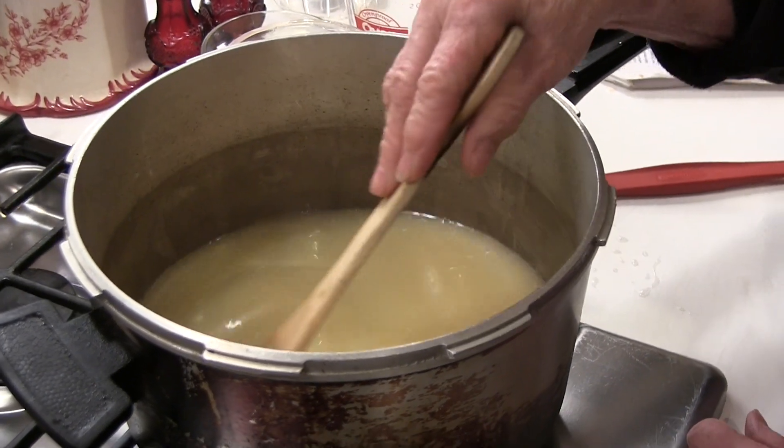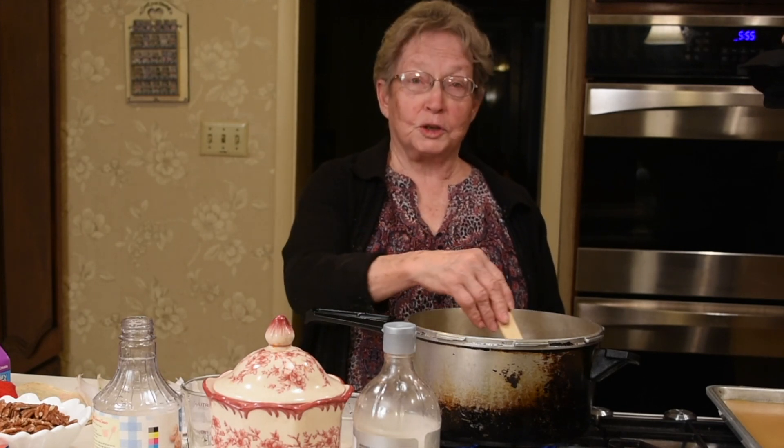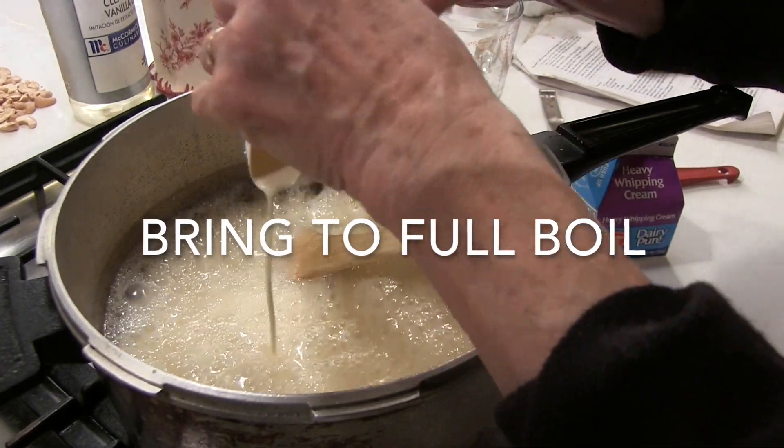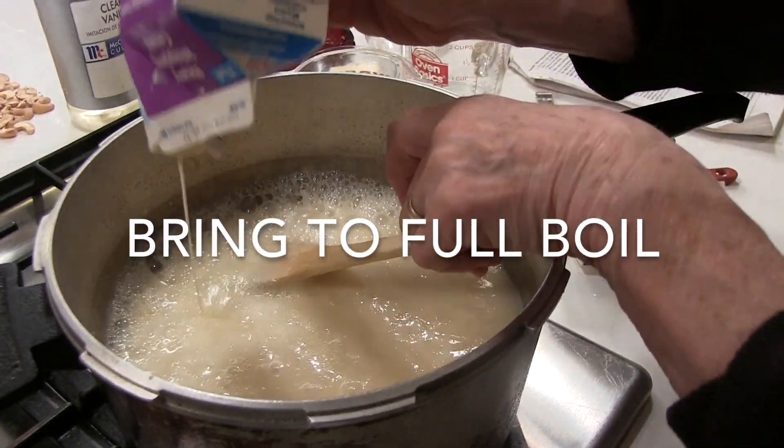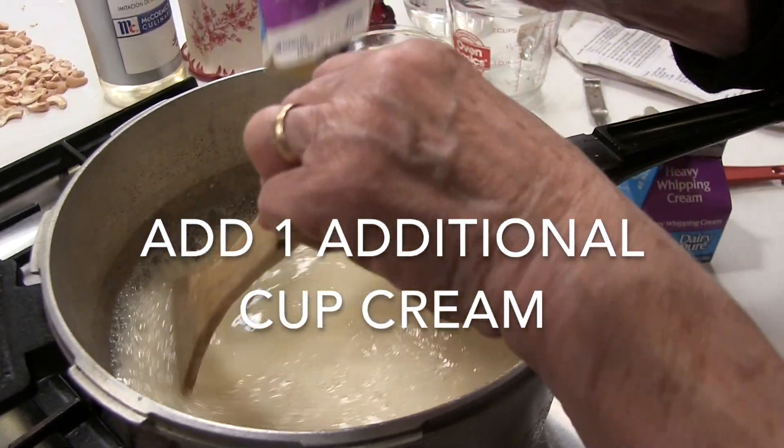It's when the boiling stops that you don't want to stir it anymore, because then it's most probably going to sugar on you. Now that our mixture is boiling, we're going to go ahead and add the second cup of cream.